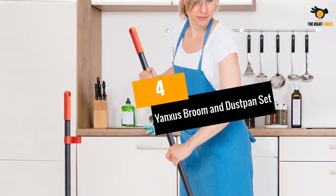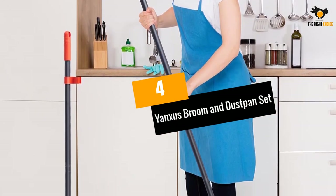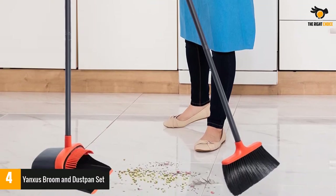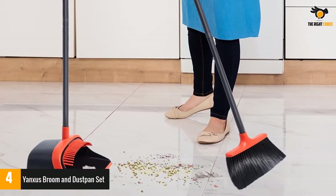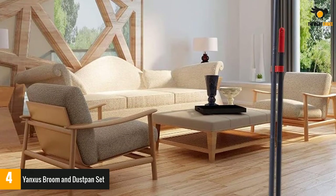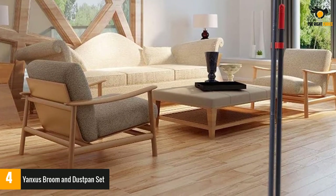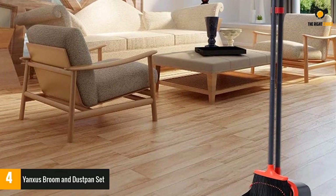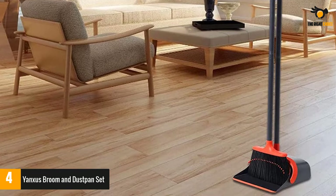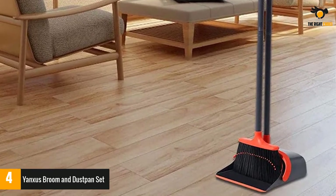Number 4: Yanksus Broom and Dustpan Set. When it comes to quality, Yanksus tries to provide you with the very best of what they can offer. This product makes use of four layers of high-quality pet fiber for the bristles. This extends the life of the product so it can provide long service. Besides, the bristles do not absorb water, so you can wash them and have them dried in no time.